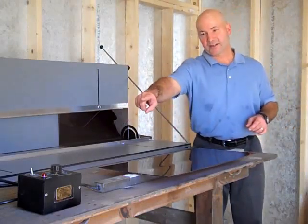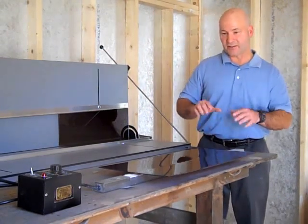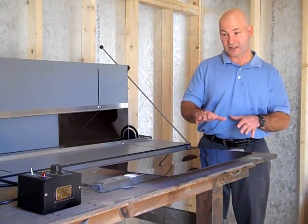The heat tray is plugged into our controller. Between the controller and a timer here, it's going to tell me exactly how long I should leave this on here.